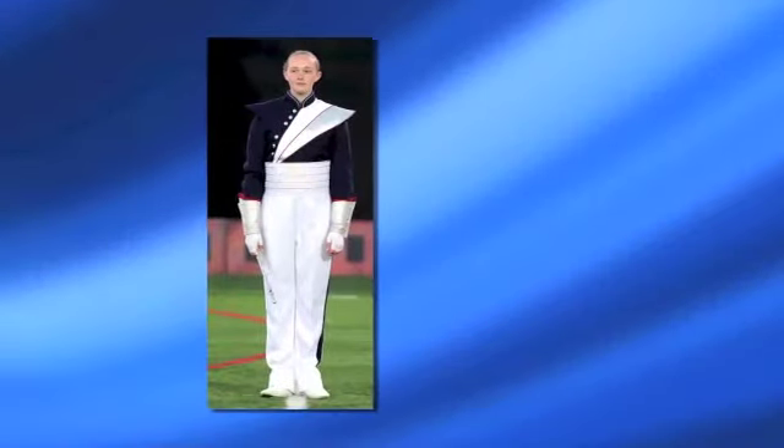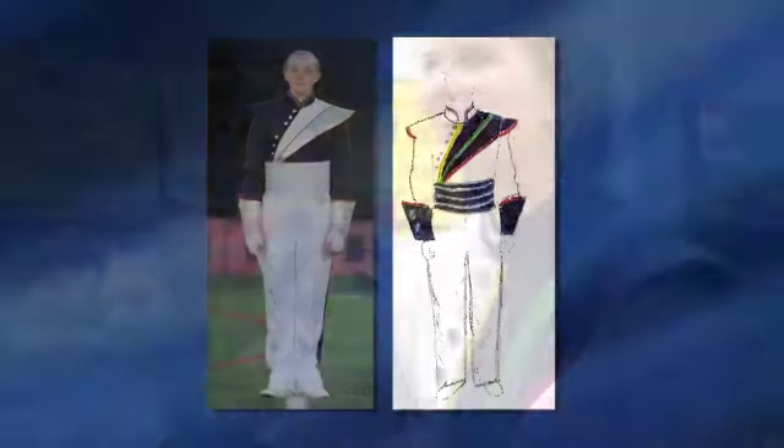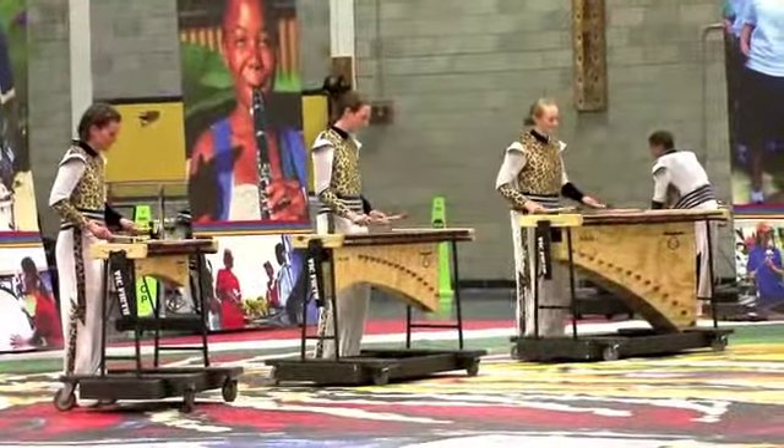Now, the uniform is based off of Spirit of America Band's uniform, but it is inverted, so the colors are opposite. We also take off various parts of the uniform to represent each movement a little bit more clearly.